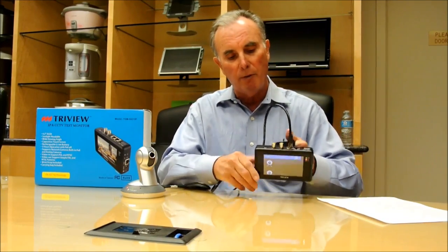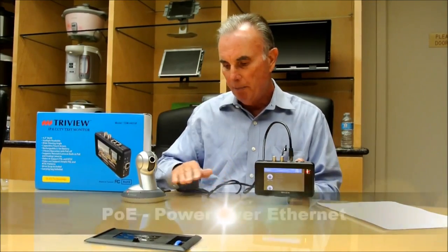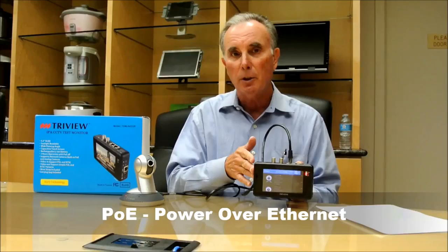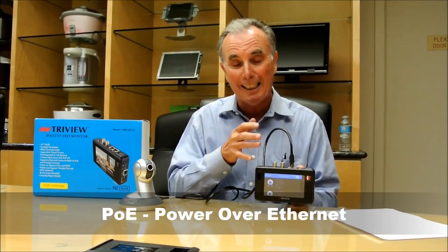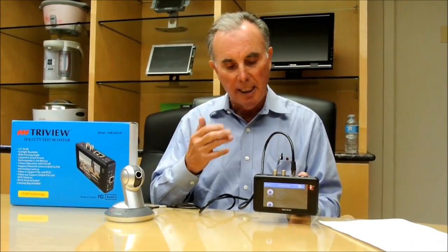Another really important feature of this Tone IP test monitor is that it includes PoE — it actually powers the camera right from this unit. So there's no need for an additional power supply. An installer on a ladder or on a pole doesn't need to have a laptop or power supply to test the cameras — all in this one compact unit.